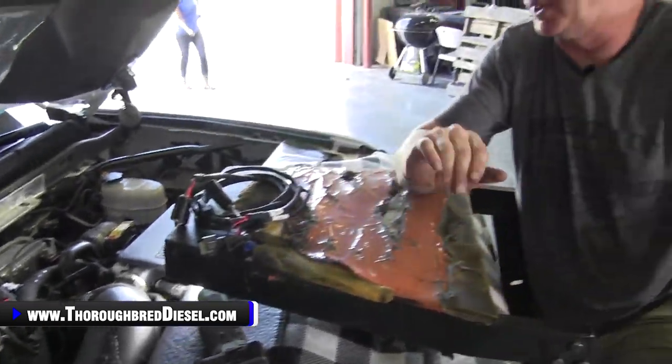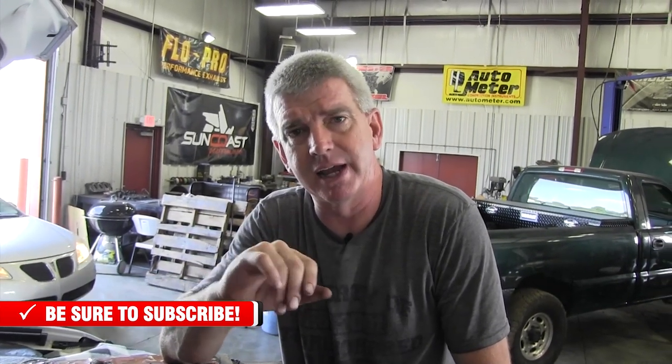I want to note that this truck came in with a different module on it, so I had to remove that module before putting the Banks on. The first thing I had to do was go after the fuel rail pressure sensor. The fuel rail pressure sensors on L5P Duramax are on the passenger side and in a really bad position — you've got to contort your hands to get to it. It took me an extra 10 or 15 minutes just to get that electrical connector unhooked.